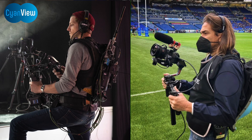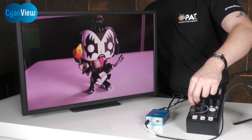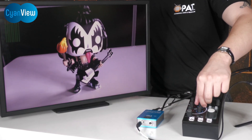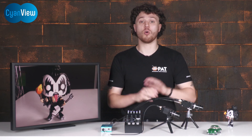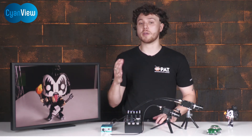CyanView offers universal wireless camera control — from steadicams to small gimbals, portable camera rigs and drones — allowing you to produce shots that are otherwise impossible. For years, CyanView has been offering solutions for shading specialty cameras and integrating them into a broadcast workflow. With CyanView's wireless camera control, you can seamlessly shade across all cameras in your setup, from mirrorless to cinema, drones to specialty cams.